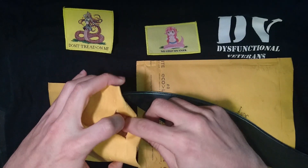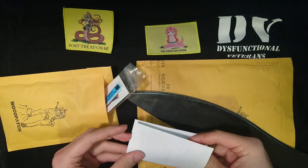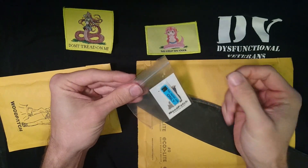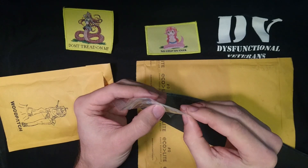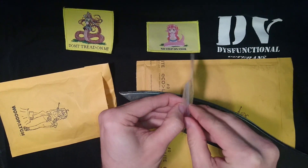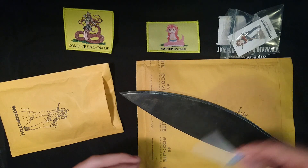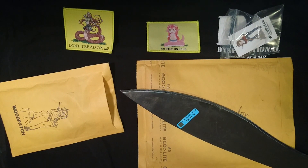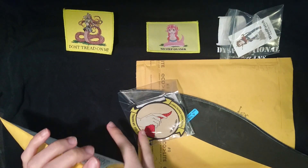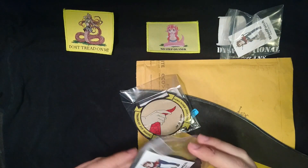That worked pretty well. What have we here? We've got ourselves an invoice — we don't need that — we've got some more stickers from Woodpatch, one of Wood-chan and a couple of Rectalese stickers. And then we've got the good stuff in the plastic bags, and that's everything in there. We'll just chuck that across the room.